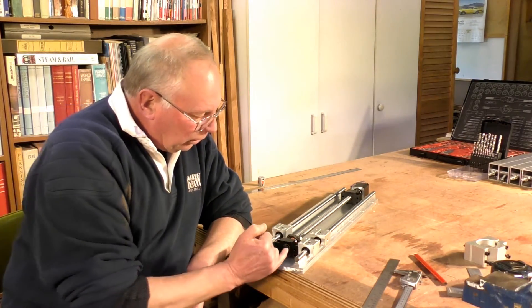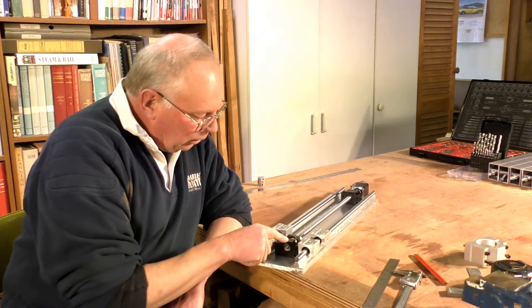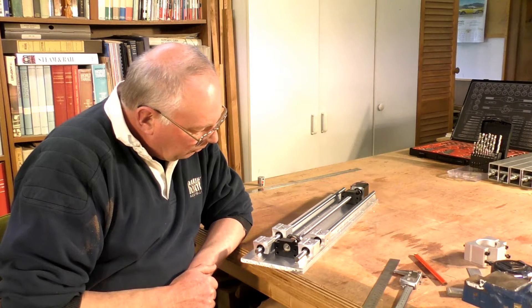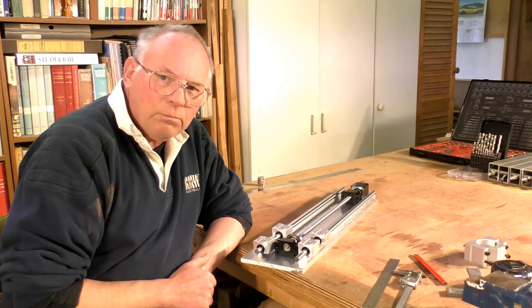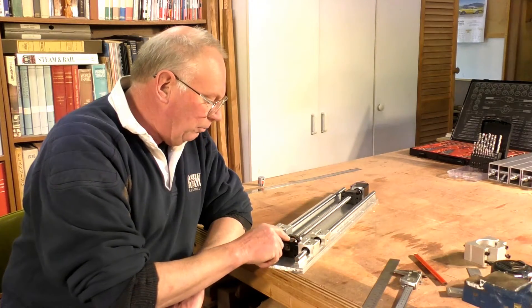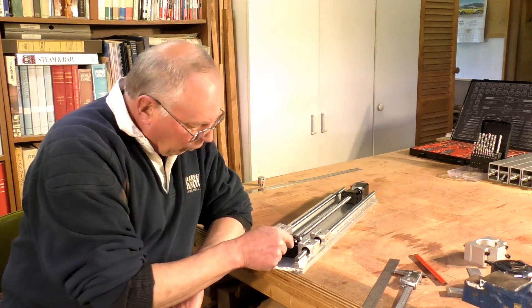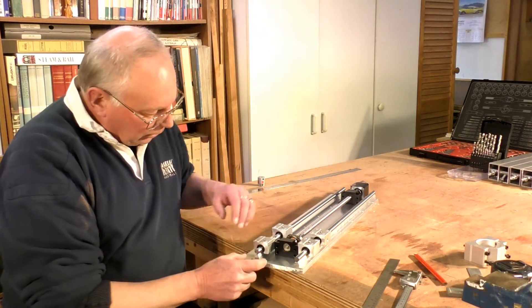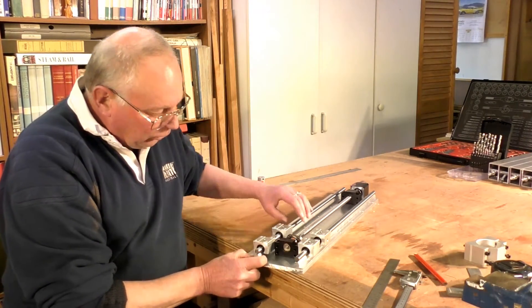The clearance between this bearing block and this bearing — I want at least a millimeter clearance here, top side and bottom side. That's what's going to give me the position of this lower rail.